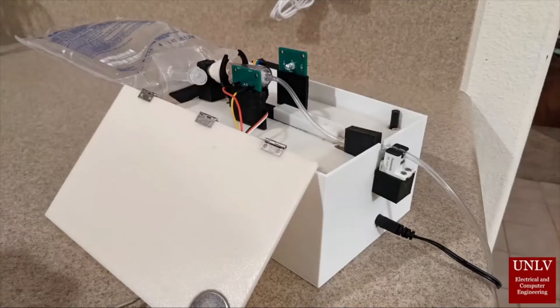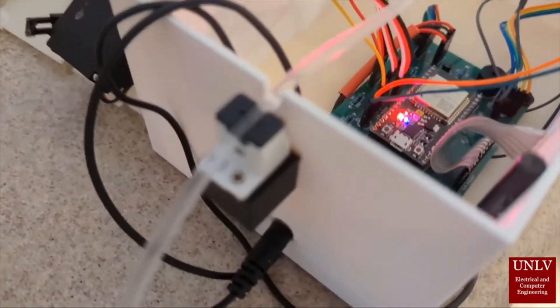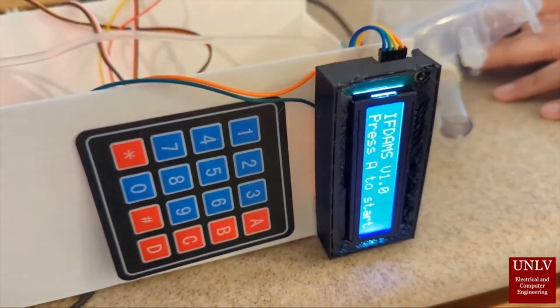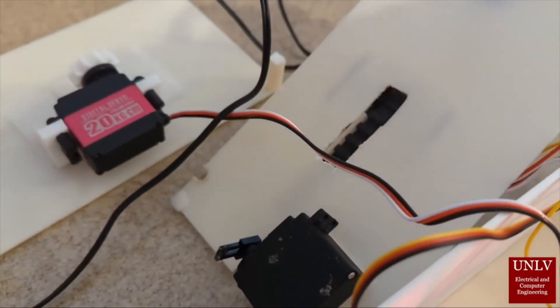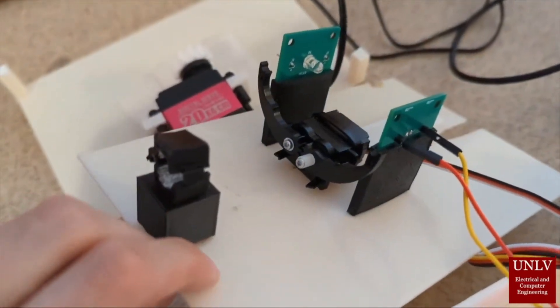This is the basic overview of the IFDAMS device. The top layer is mostly focused on the sensors that we will talk about later. We have three different layers to our device: the PCB on the bottom layer, our air bubble detector, and on the outside we have an LCD and keypad. There are also the gear railings and the gear up to the left.